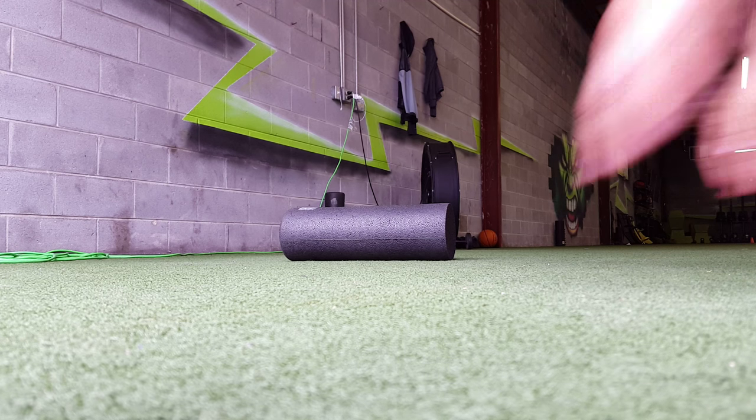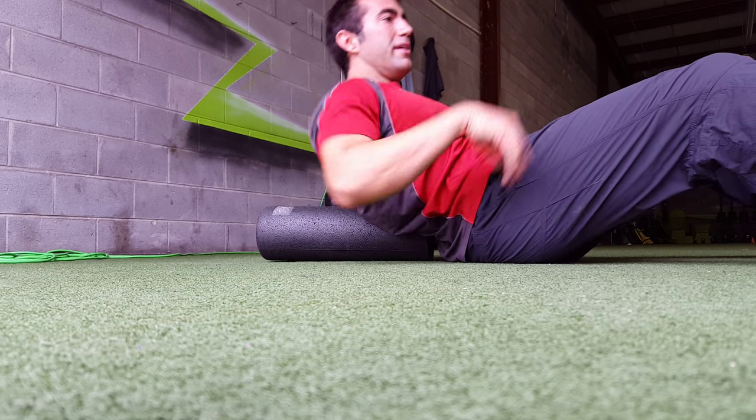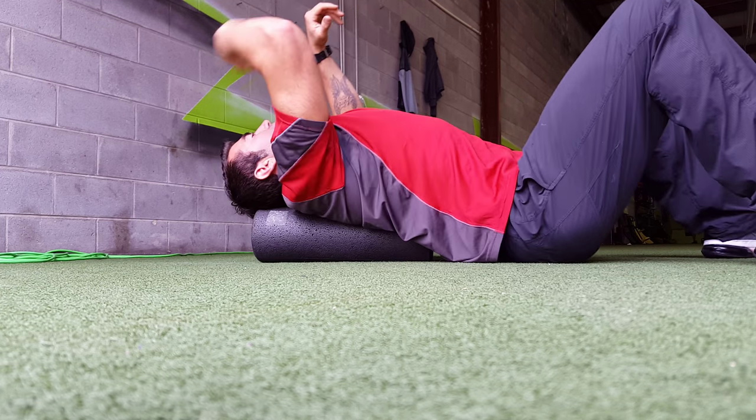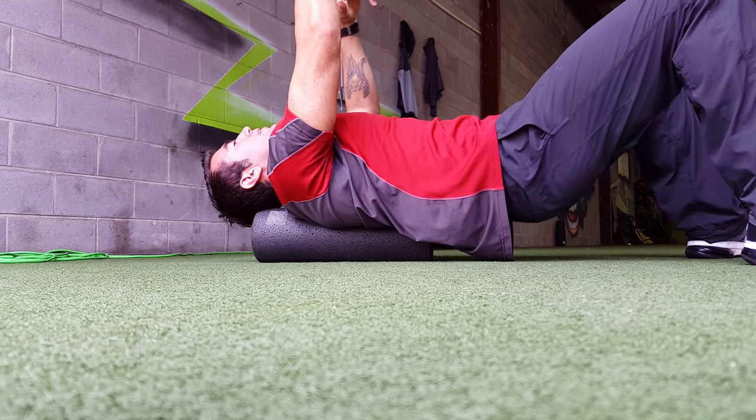This is the wings on the foam roller. Basically what you're gonna do is take the foam roller and put it on your mid back in a vertical position, which is unusual. You're gonna lay your head on it if possible — if it's hanging off that's okay too, but it's nice to have your head on there.